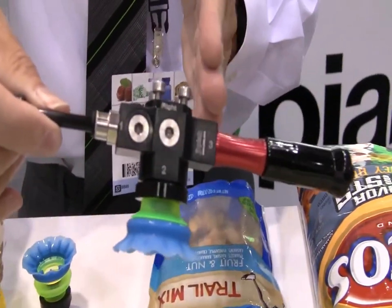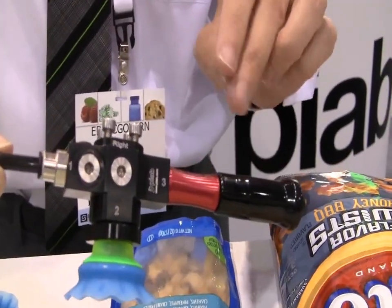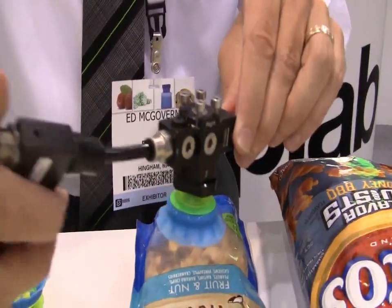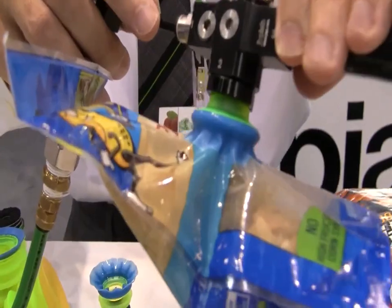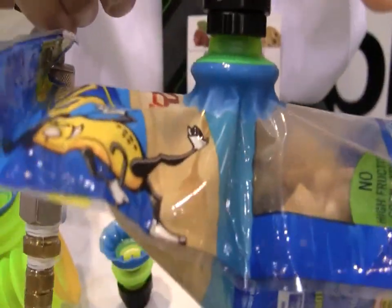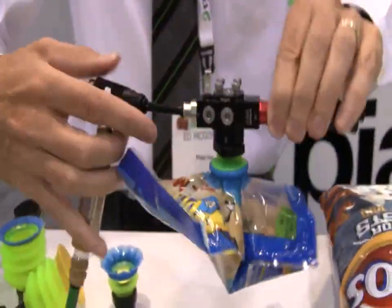I have a vacuum generator set up here that's multiple staged with coax technology — very efficient. This is going to use one SCFM of compressed air, converting it into a high vacuum flow. You'll see the gripping capacity on the suction cup. Look at the ridges as it seals — as you're crinkling a bag, these are always in different positions, but I get an excellent grip and an excellent seal, and also a lot of stability in terms of moving this very quickly.